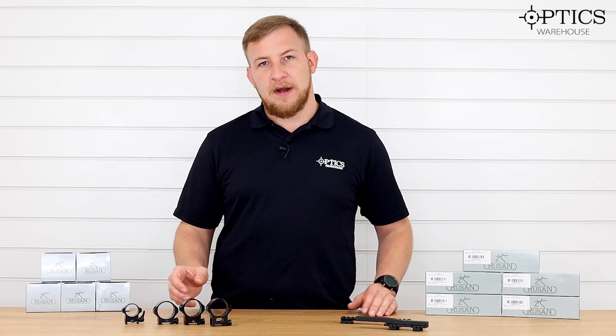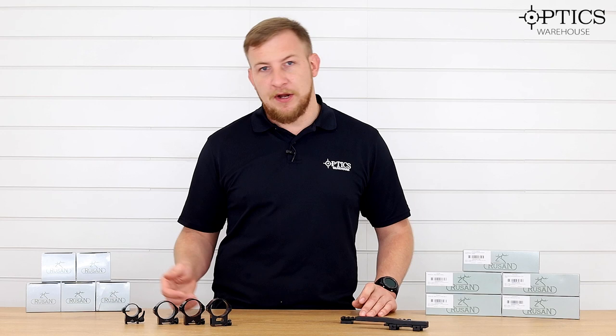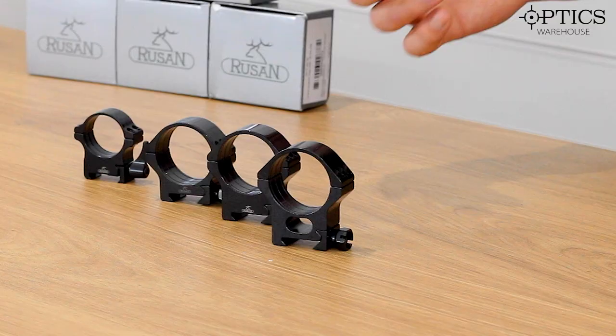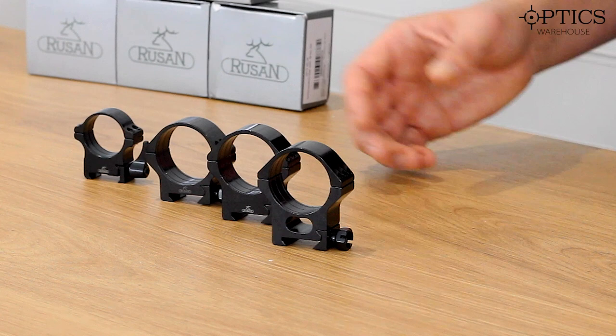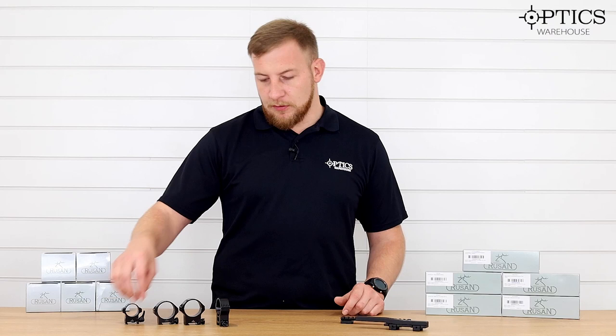As you can see, they offer a selection of mounts. The mounts range from 25.4mm — so one inch — they do 26mm, which is very rare to see now but very handy if you have an old European-style scope, and then ranging up from 30, 34, 35, 36, and 40mm rings. They also do quick release and your standard GI bolt style, and you have six-screw rings and four-screw rings.